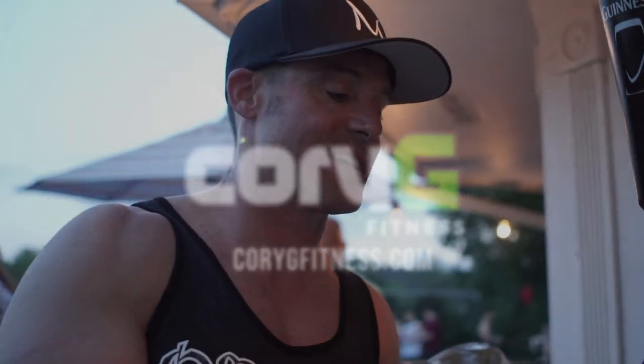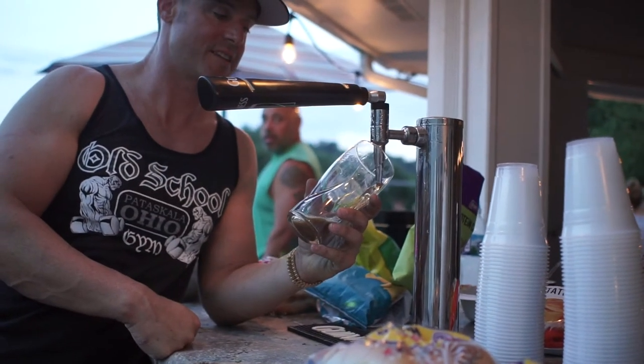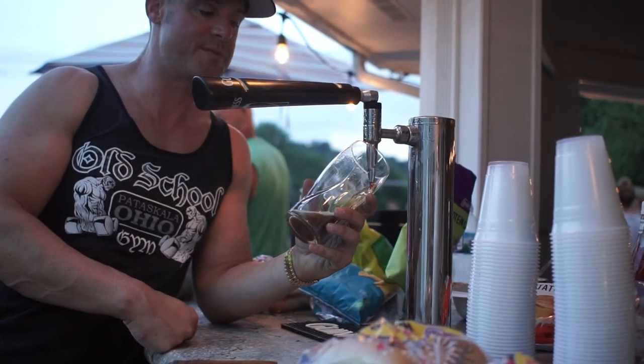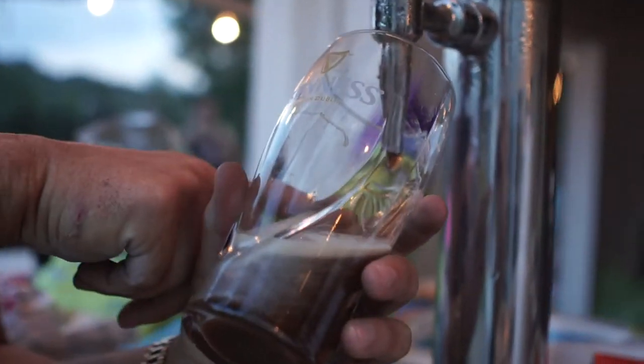Alright, so this is how they taught me how to pour a Guinness in Ireland. You gotta go here, against the glass, all the way up until it hits the harp — the harp pump, which is back here.